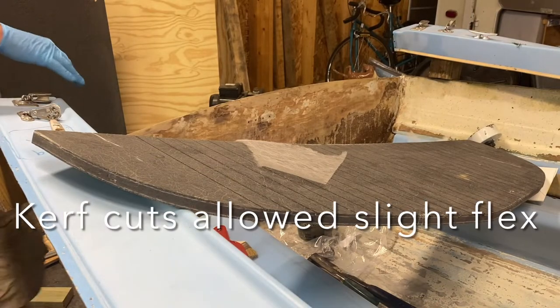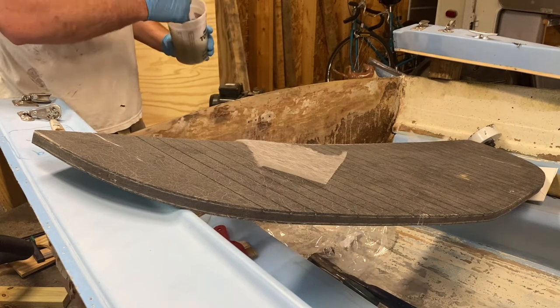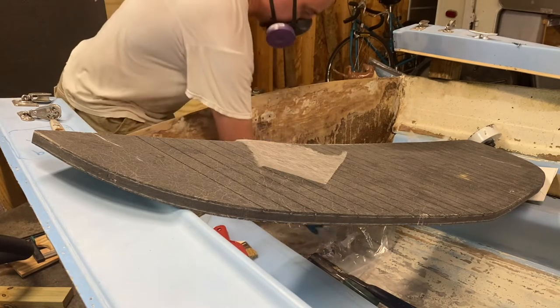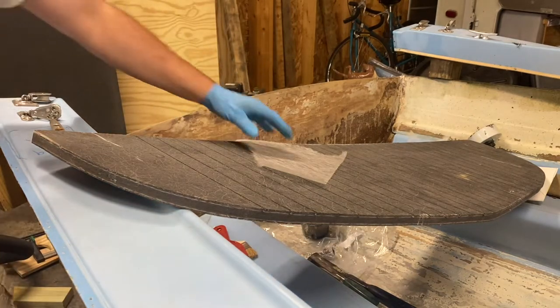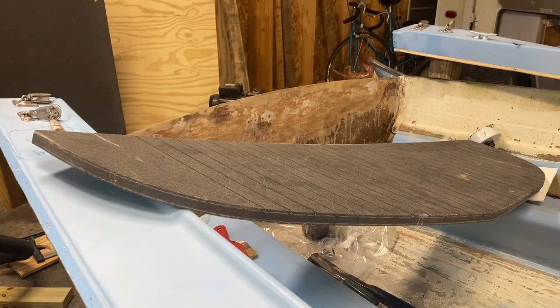Here's what I've got: my thickened resin. It's pretty warm so I'm going to get going. I've got about 16 ounces and I'm going to get my first coats going on the back side of the stern and on the back side of this Coosa board, then get it wedged into place and clamped.